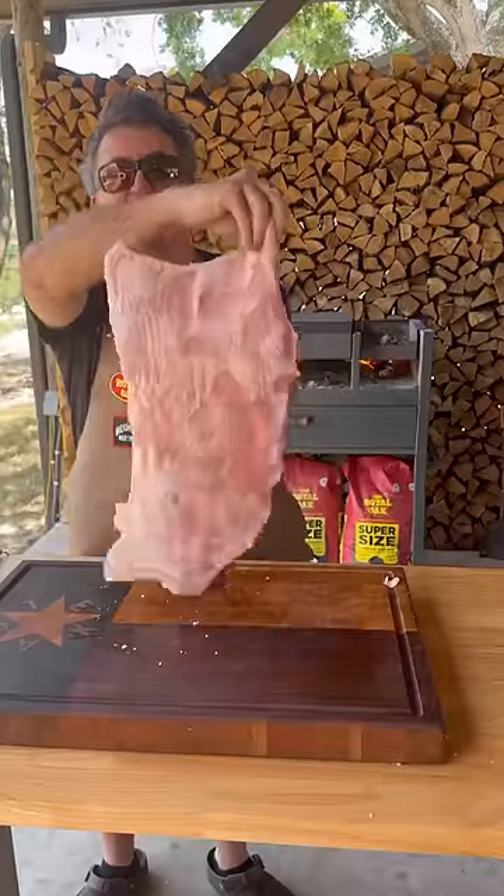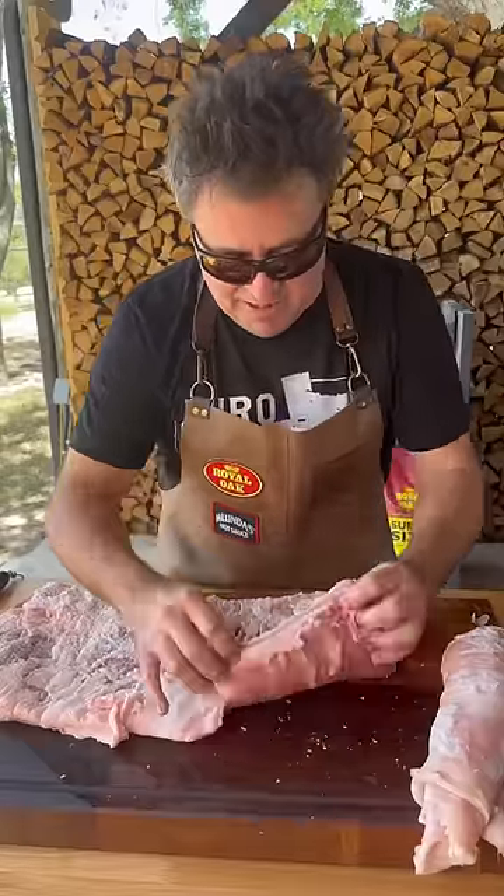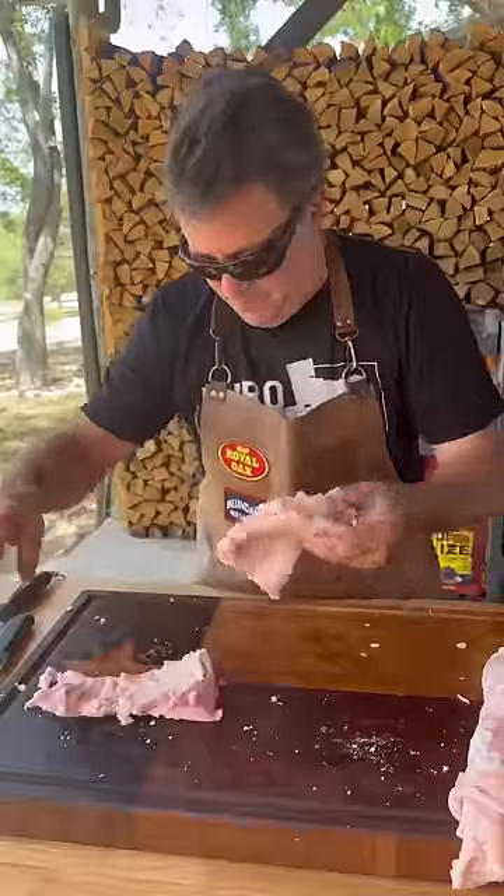Look at that color — absolutely delicious. But before we cook it, there's another secret: on the rib layer of meat we have two steaks. Let's call these ones pork belly steaks.